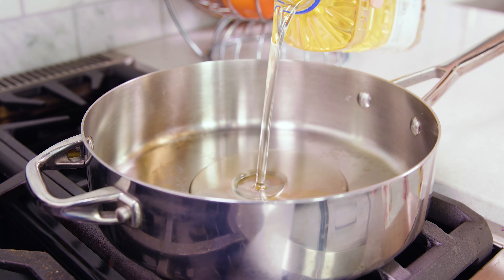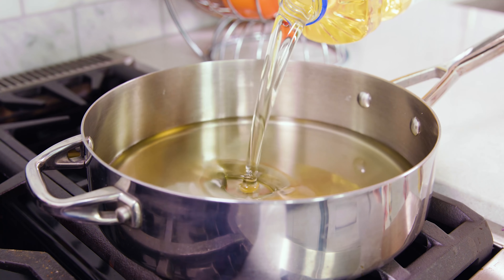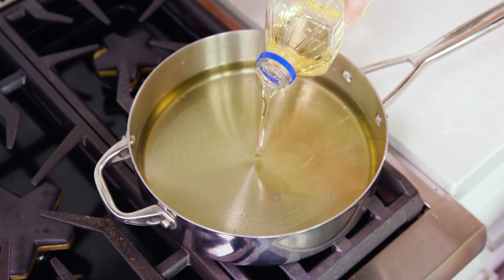Pour enough vegetable oil into a skillet to cover the bottom with about 3 quarters to 1 inch of oil, and get it heating to 350 degrees Fahrenheit.